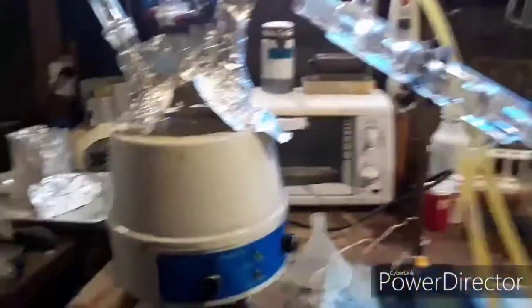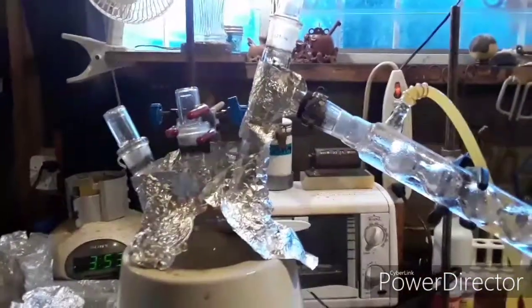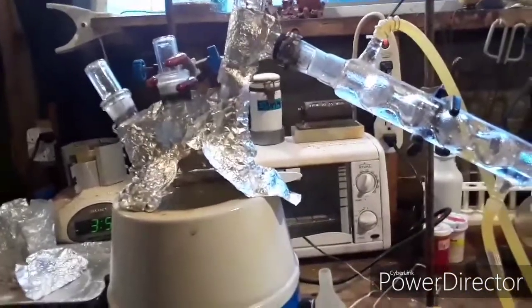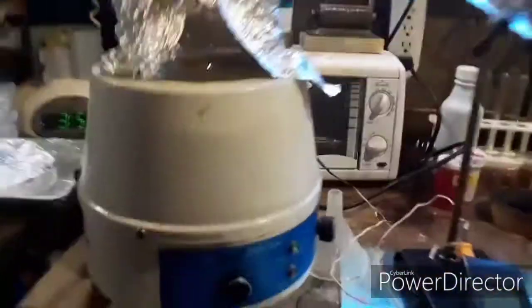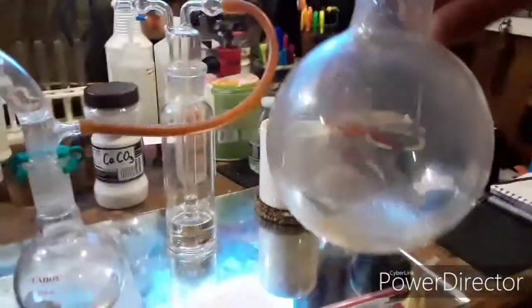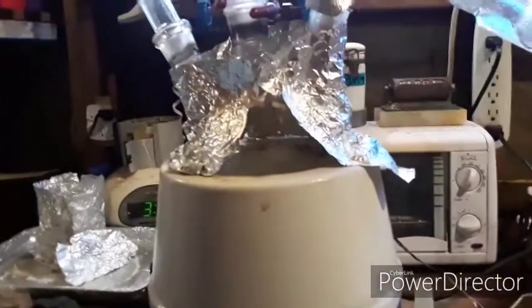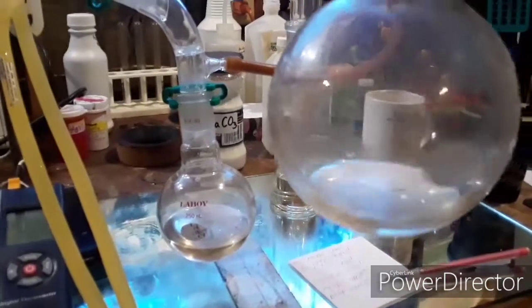I wanted to show you guys something here. What I'm doing is cleaning up sulfuric acid — I got some drain cleaner sulfuric acid and the SDS says it's between 85 and 87 percent. I charged my reaction flask with it and ended up distilling off water. This is 500 milliliters and I got probably close to 100 milliliters of water that came over.